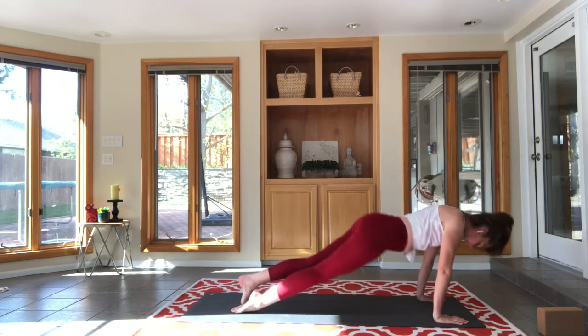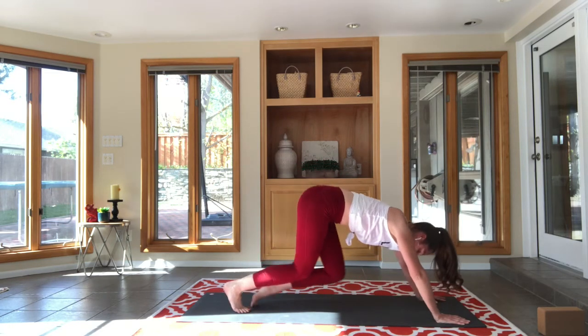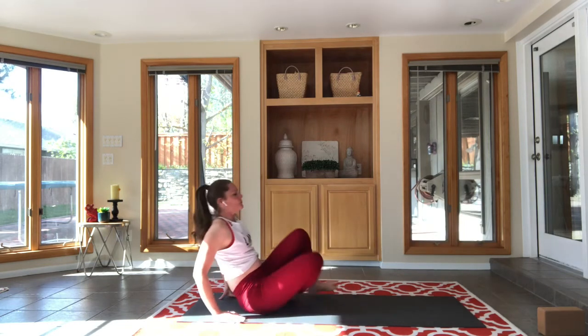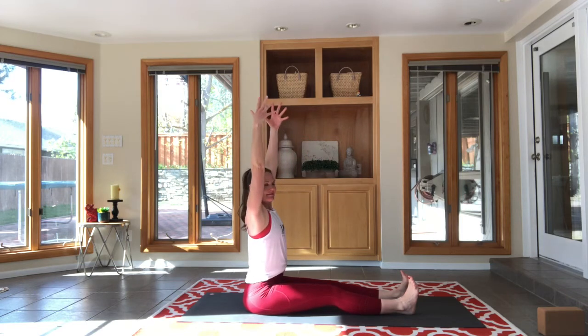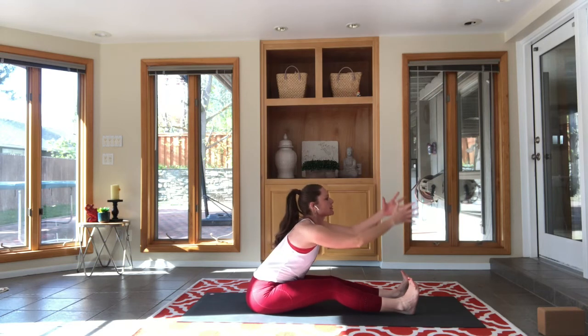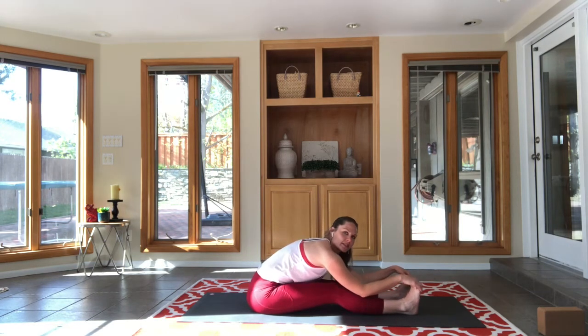Good, let's stretch. Have a seat, swing your legs out from underneath you — staff pose. Good practice today, I like this one. Breath in — back is straight, belly button pressing forward, shoulders open, chest broad — and fold into your seated forward extension pose.